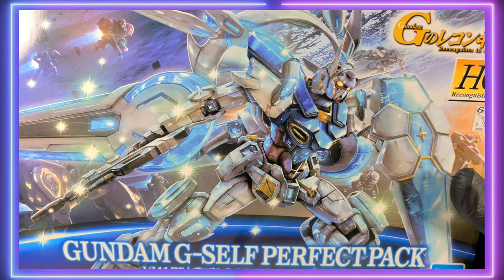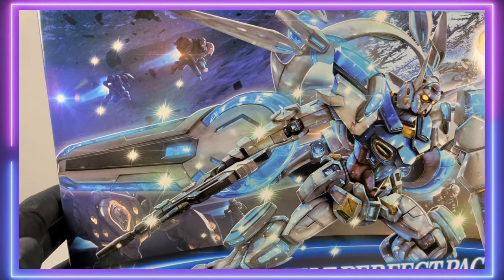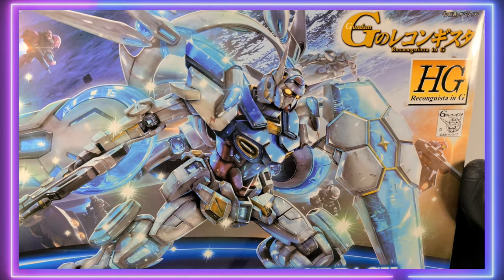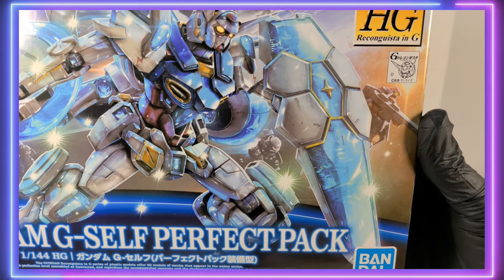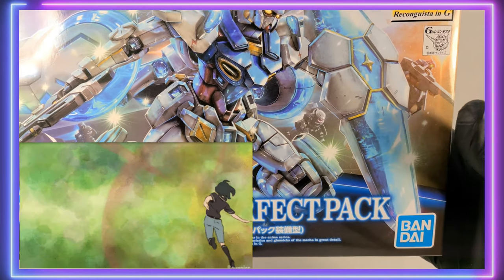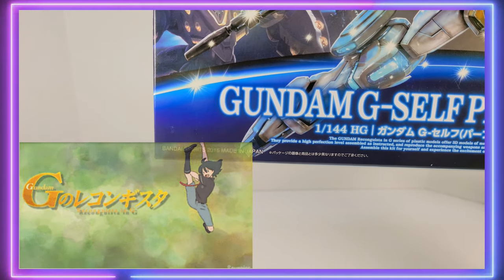The first thing you're going to notice is this incredible box art. The box art for the entire G-Rekko line is very sensational — very in-your-face, and something different from all the other high-grades on the shelf, which is kind of the whole conceit of G-Rekko. It's something different, and the kits bear that out, even in the box design.